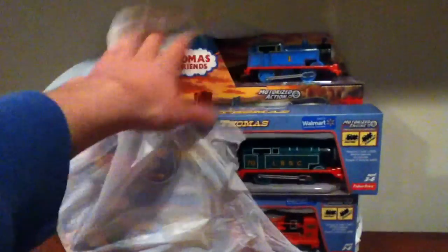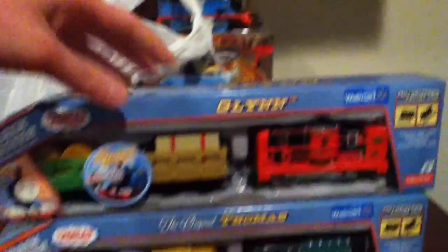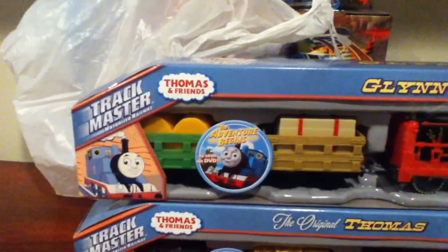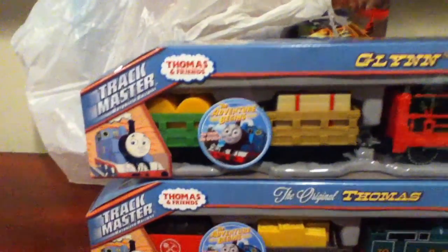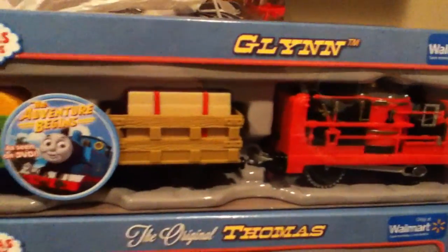Anyway, I have trains. I did see the movie that features these trains before I got the original Thomas and Glyn — The Adventure Begins — which I actually did watch. I watched that movie just a few days ago, well, yesterday. I actually thought it was pretty faithful to the original series, albeit it had some twists, like Glyn, to sell toys.